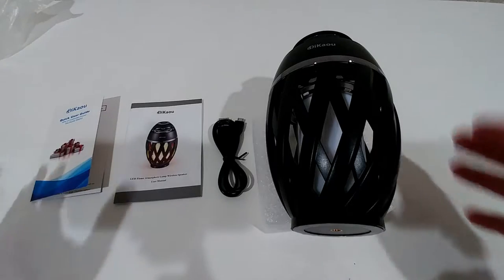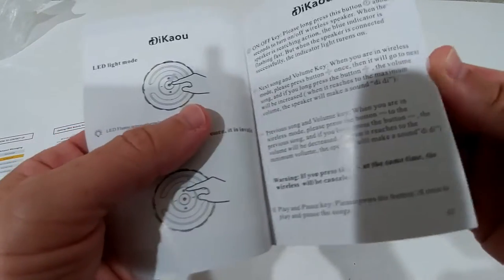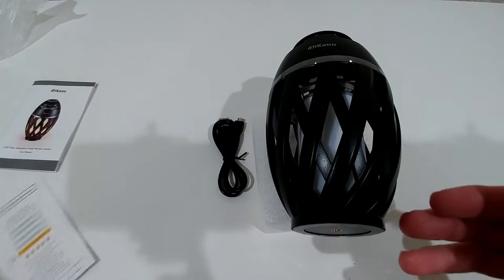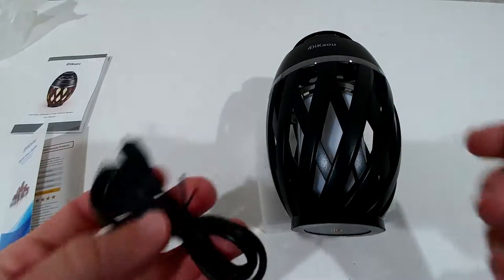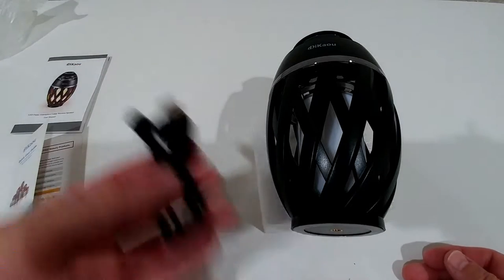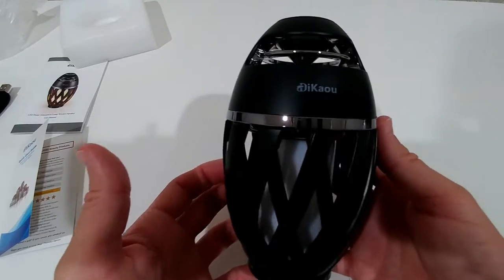In the box we get a quick user guide with contact information, a detailed user guide explaining how to prepare, connect, and set everything up. They also recommend using a stand, which I've also bought and will cover in another video. We also get a micro USB charging cable, which you probably already have at home.